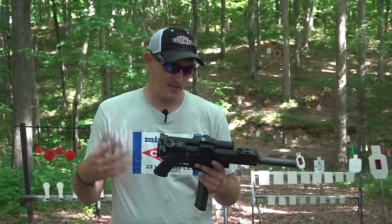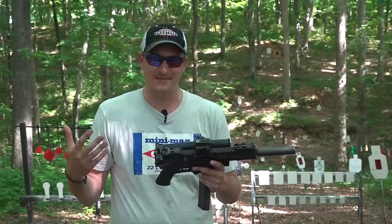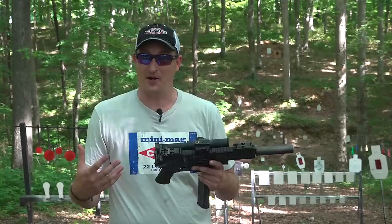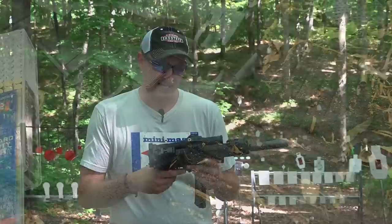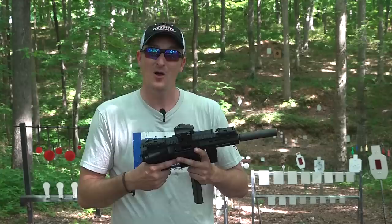I think 22 Long Rifle is underestimated as a bug out caliber. If the zombie apocalypse happens or things go south, I promise you I will have a 22 in my bug out arsenal. You can carry a lot of ammo — 500 rounds of 22 LR in a backpack weighs about the same as about 150 rounds of 5.56. You can also take down small game and large game with the right shot placement. That's why 22 Long Rifle is my favorite caliber — it's just so versatile. Thanks for watching; leave questions in the comments or find me on Facebook, Instagram, or Twitter. Until next time, y'all be safe and keep plinkin'.